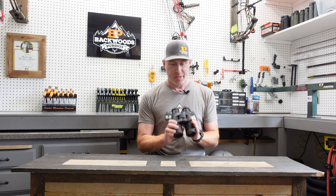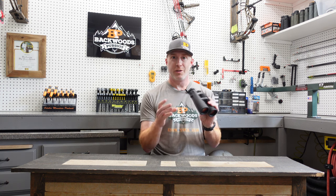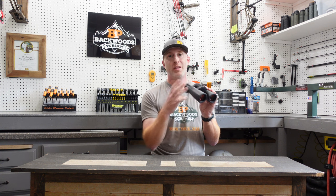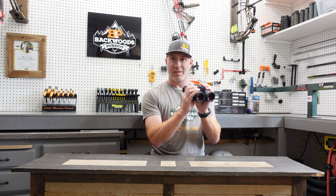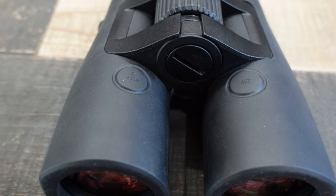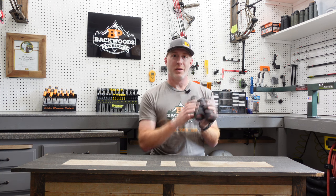One important thing about general functionality: these are designed to fire the range when you let the button up, rather than when you push it. Most other range finders fire the laser when you push the button down. These are different — you hold the button down until the crosshairs are on what you want to range, then let up and it provides the range. This allows you to stay on target better, as it doesn't move the optic; holding it down and lightly letting up is more precise.